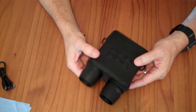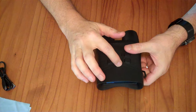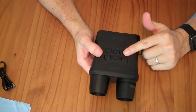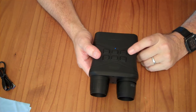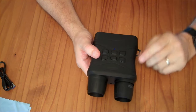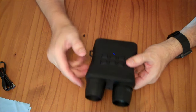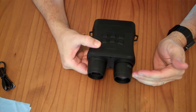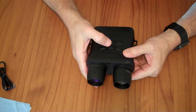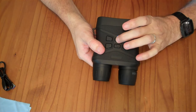A brief rundown of the buttons: the power button, if you push and hold it for about three seconds, the blue light will come on and then the video screen will turn on. You have a mode button with three modes: video recording mode, camera recording mode, and playback mode — you push it three times to cycle through. There are up and down buttons. By default in the daytime, it uses a regular video camera with an IR cut filter, and that's the lowest IR setting, which is no IR. If you tap the button, you can go up one through five for the IR illuminator.